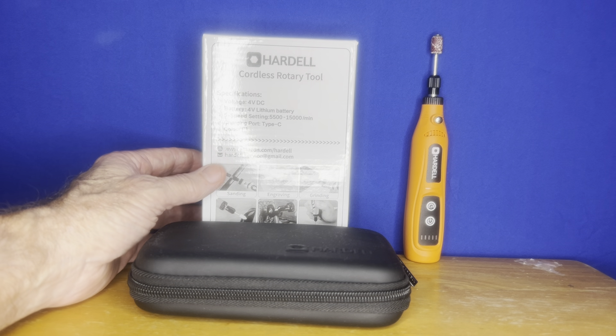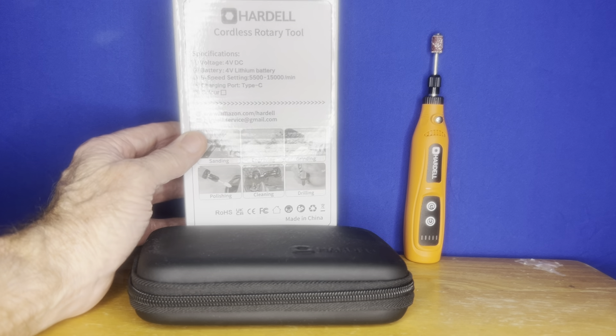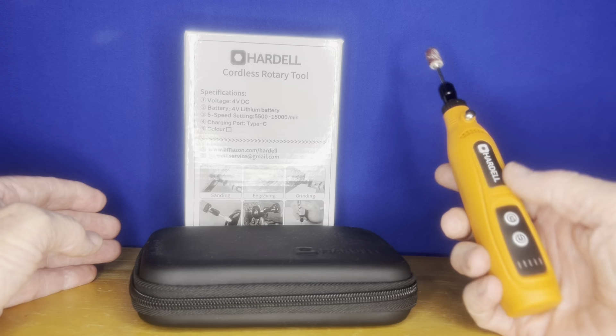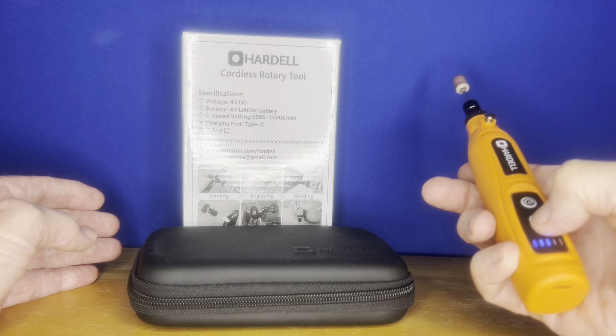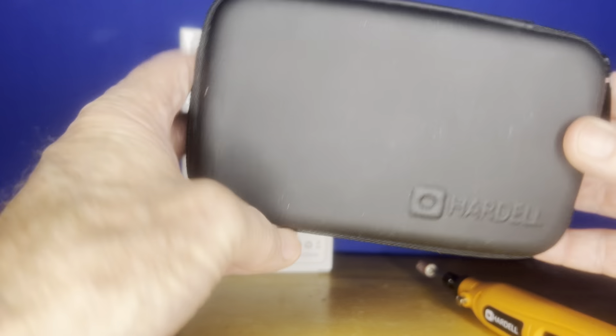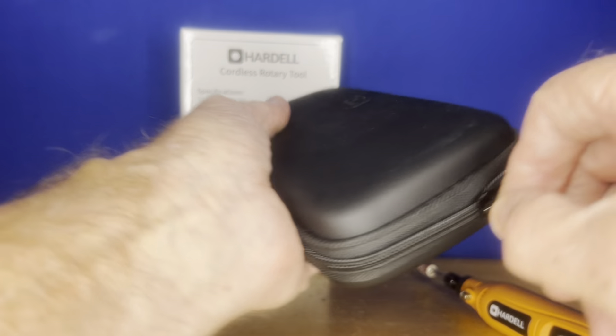I bought this cordless rotary Dremel — I really think this is cool. It comes with the Dremel itself and a little hard shell case, which is kind of nice to protect all the tools.